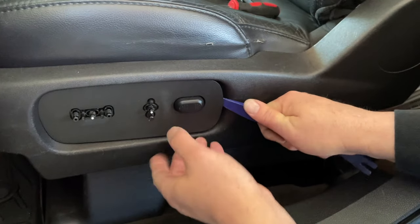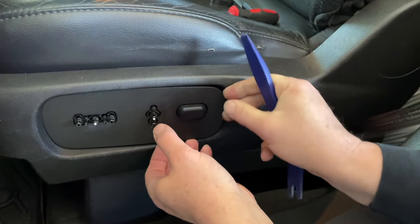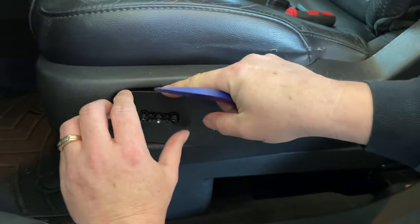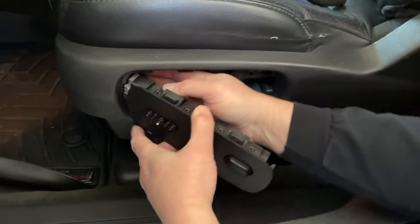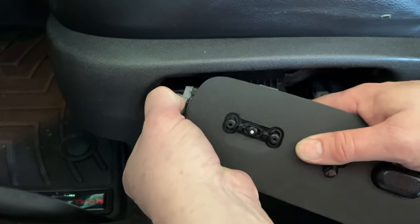Now get our pry tool — this actually snaps out at the top. There's a clip here and a clip here and it comes out. You've got your switch here. Just press down on the connector there and pull out.